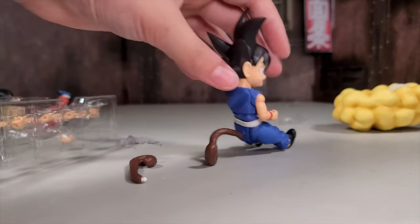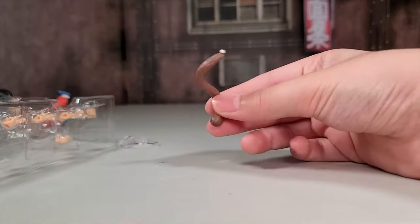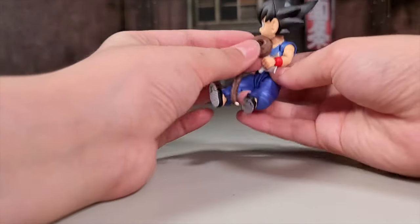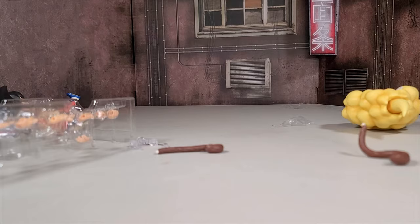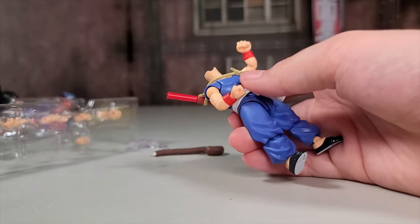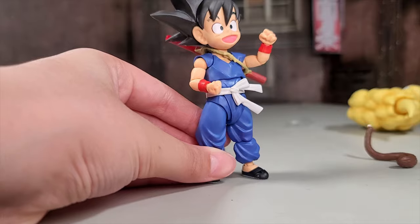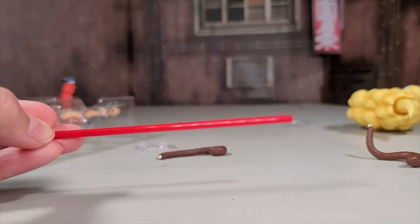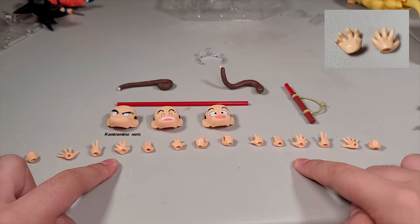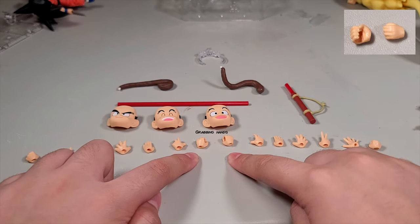It comes with two pairs of tails and it just plugs into a little hole on his back — a curled up tail and a straight tail for when someone is grabbing it. You can put on the power pole piece by wrapping it around his arm then putting it on his head. The figure comes with an extended power pole, fisted hands, blasting hands, peace hands, kamehameha hands, chopping hands, ready pose hands, and grabbing hands.